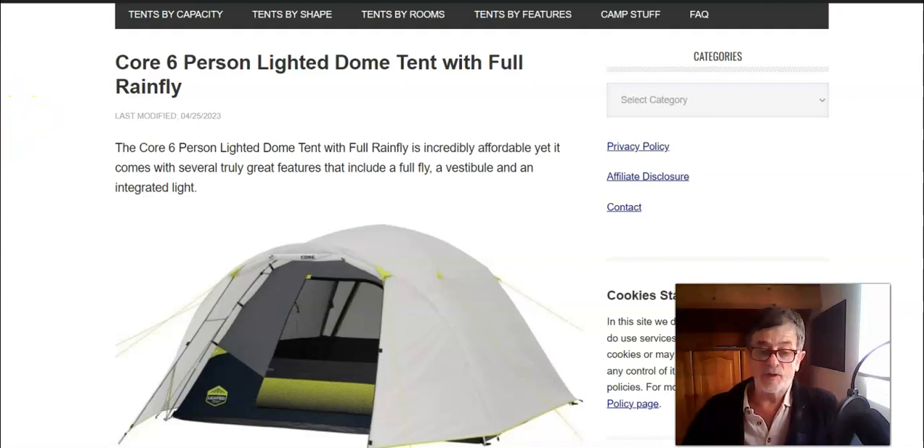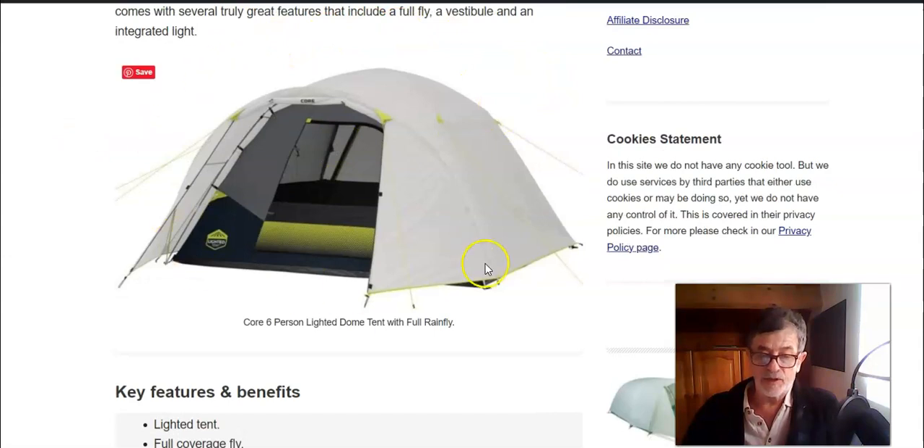For such a price it comes with several really useful and great features, like the full rain fly which is mentioned in the name. It also has a lighted design — this means you have a hub where you can put batteries, and then you have two levels for lighting: high and low. The tent is shown here in this picture.